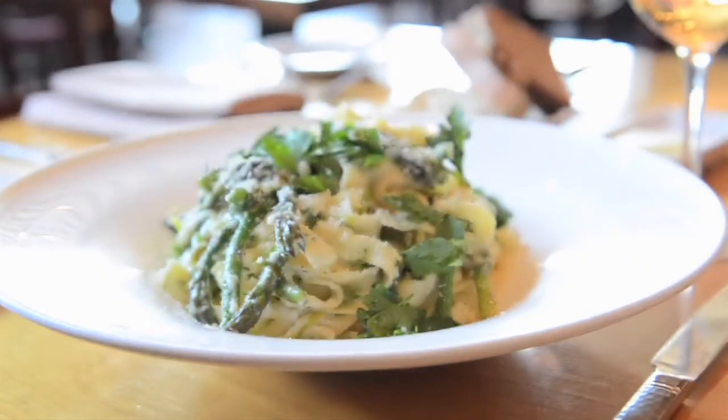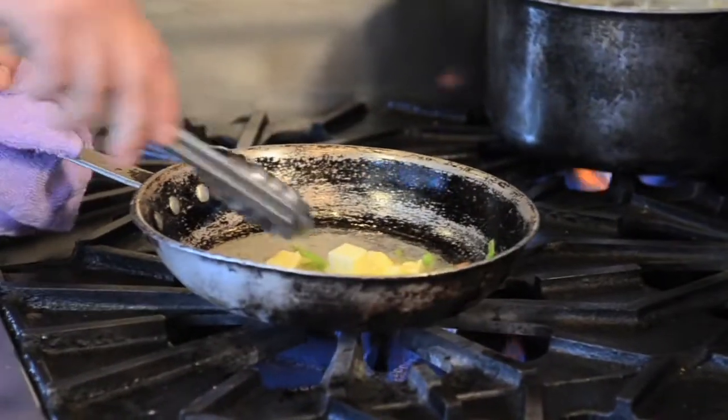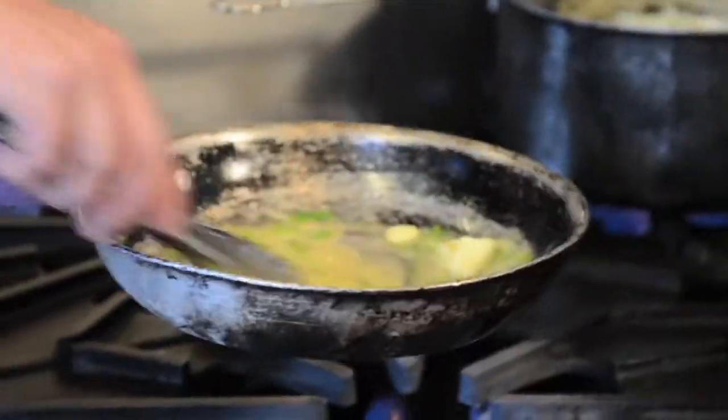Pellugra — before it was even my decision, it was what I was trained to use. Depending on the application, if butter is supposed to be the feature and not just a component, but if you're really featuring the butter, you use the Pellugra or a European style of butter for the low moisture content and the creaminess.